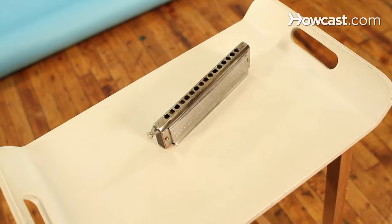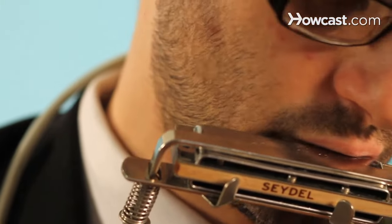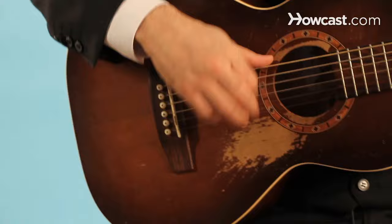Hi, my name is Marcus Milius. I play harmonica. I got a degree at the University of Southern California — a bachelor's of music in jazz studies, chromatic harmonica. I play and teach harmonica here in New York City, and I'm happy to show you what I do.